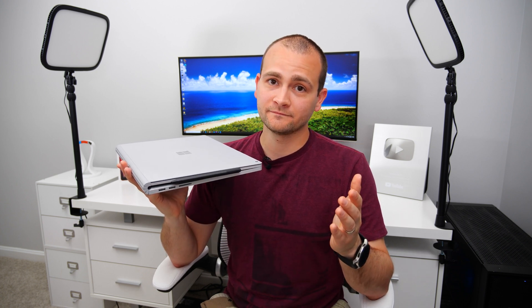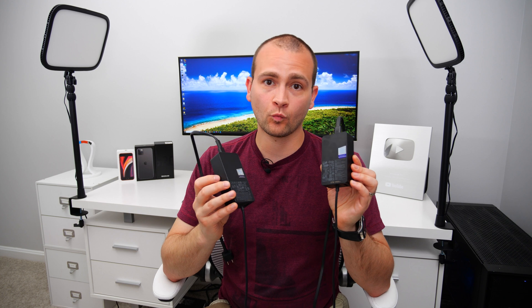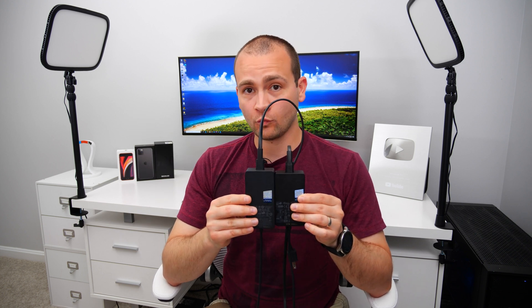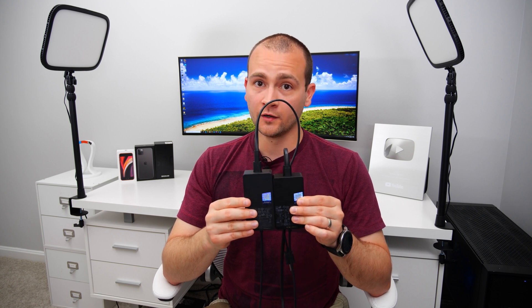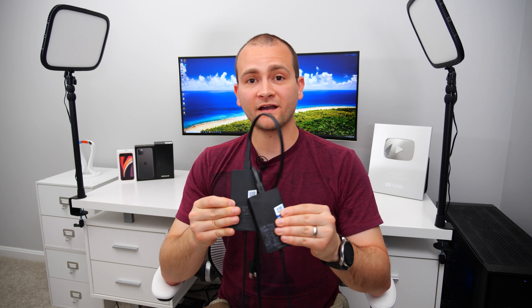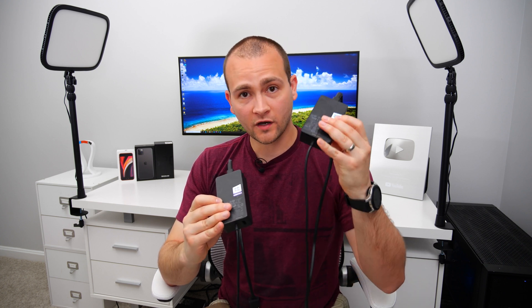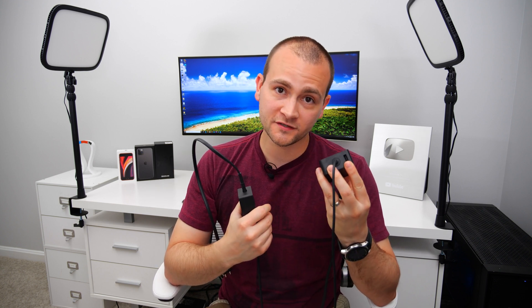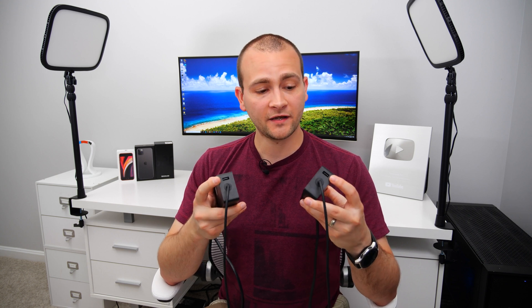The new 127-watt charger is actually smaller than the 102-watt charger that shipped with the Surface Book 2, which is pretty awesome — you're getting more power in a smaller package. But beyond that, the 127-watt charger also has another improvement, and it has to do with the USB charging port. On the Surface Book 2, that port was only good for 5 watts of charging, but it's now been bumped up to 7 watts of charging.